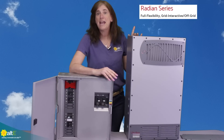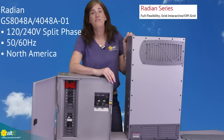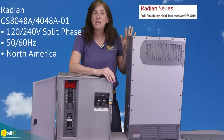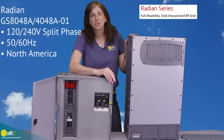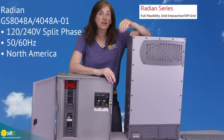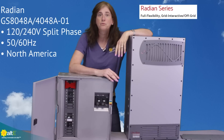This particular model — the A model — is 120/240-volt split phase and can do either 50 or 60 hertz, field configurable. It's typically the unit you would use in North America, or anywhere that uses 120/240 volts.